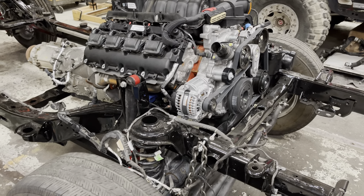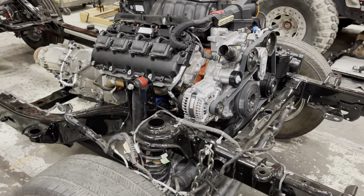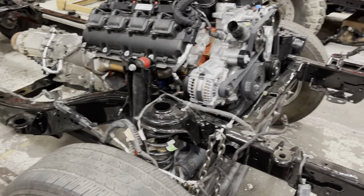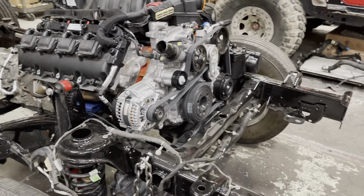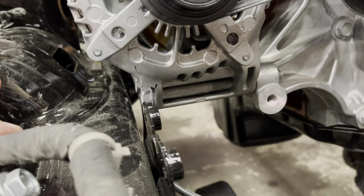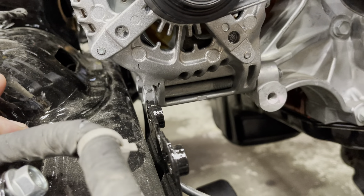Jeep Speed Shop here with our JL project — a 2021 Jeep JL Unlimited. This had a four-cylinder and a little damaged frame, so we changed the frame out. This frame is actually from an '18 to '19 Jeep that had some rear damage. We have a 6.4 liter now, and we made some modifications to the alternator — had to cut back the bolt so it wouldn't hit the frame. Now we have clearance, but we had to cut that back.